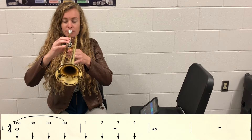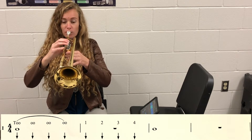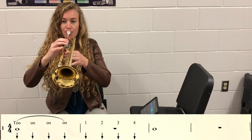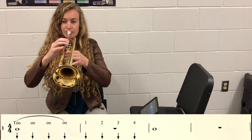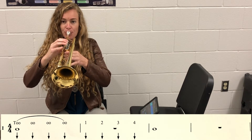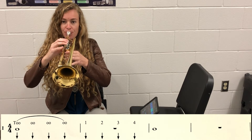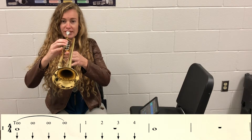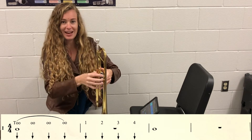Bring your horn up, tap your foot. And one, two, ready. [Exercise performed.] Freeze and relax.